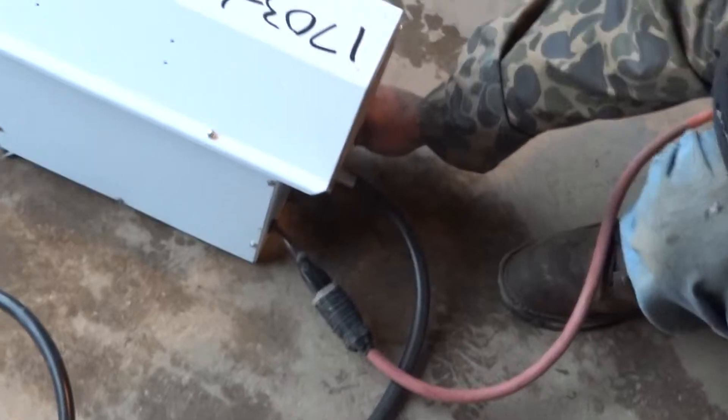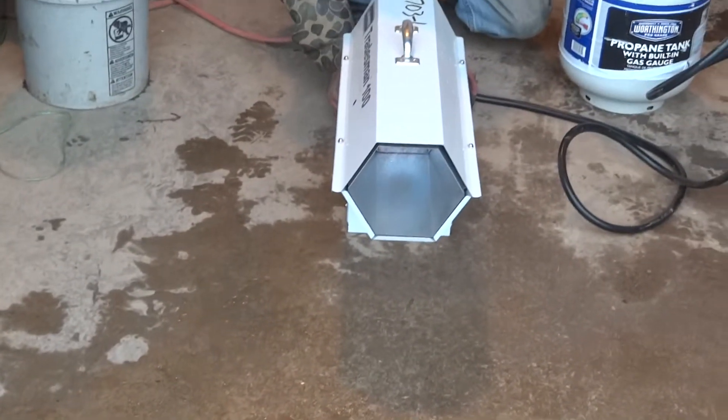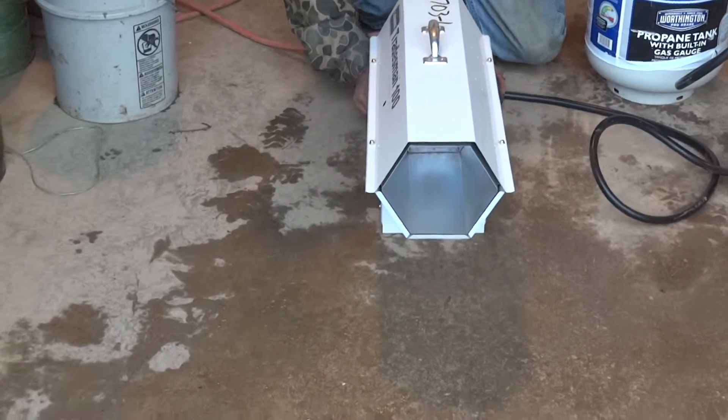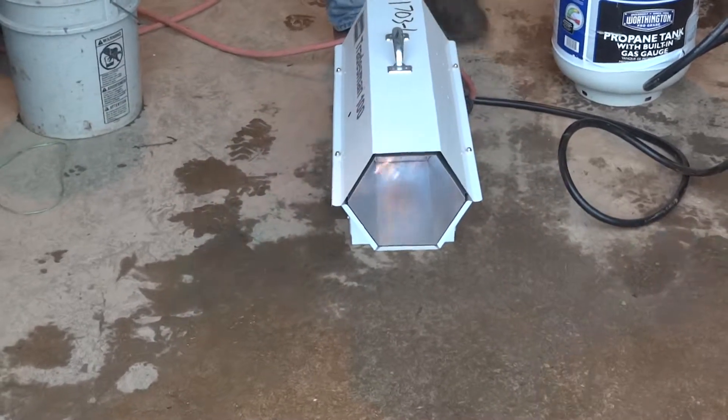Now you can just plug it in, hold the button in on the back. That pilots it. After about 15 seconds you let go of it. Now you got heat.